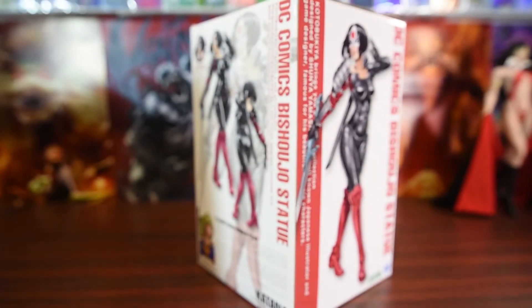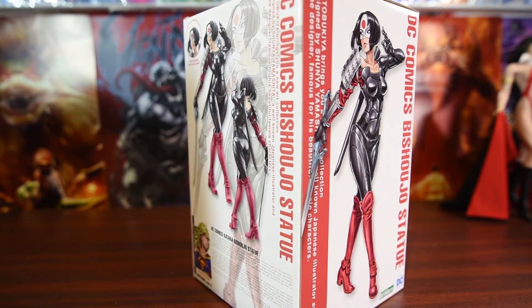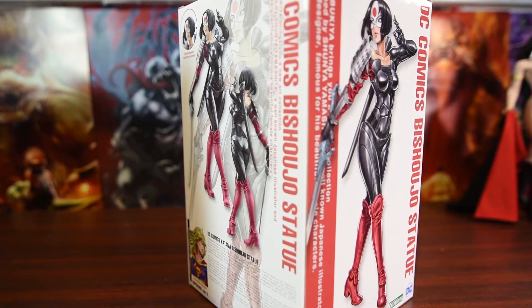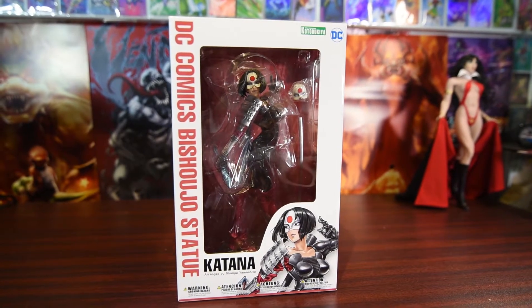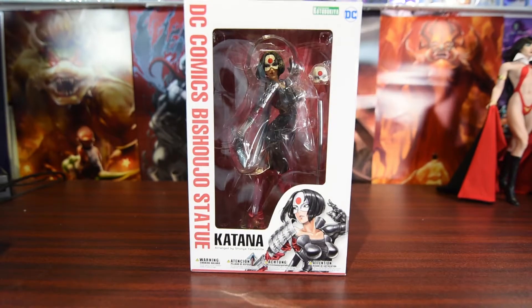What's going on everybody, it's Andy here coming at you with a brand new unboxing and review. What I have here is DC Comics Bishoujo statue, Katana. Just got this from the postal service yesterday, so I figured I should put it out as soon as I can for you guys to see. Alright, here we go.